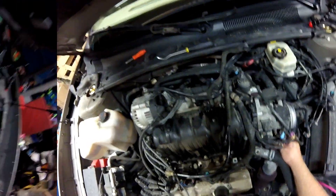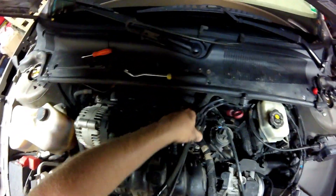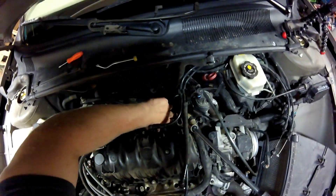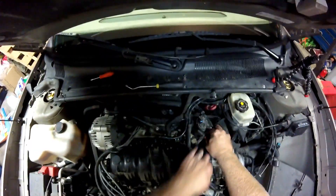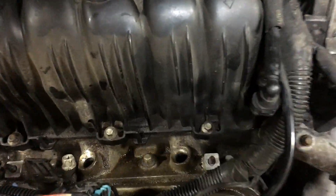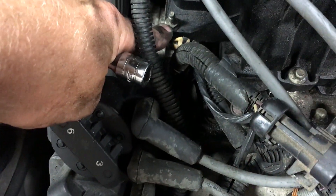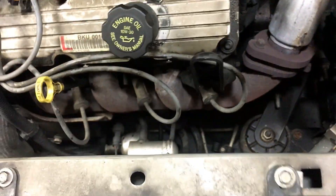Just a couple more bolts and we'll get this thing off. The upper intake here has a bunch of 8 millimeter bolts. There's a stud right there that's actually a 10 millimeter, and there are a couple of bolts around the back side. There's also another stud over here — that's where that EGR bracket went. Once we take those off we can get the upper intake off.